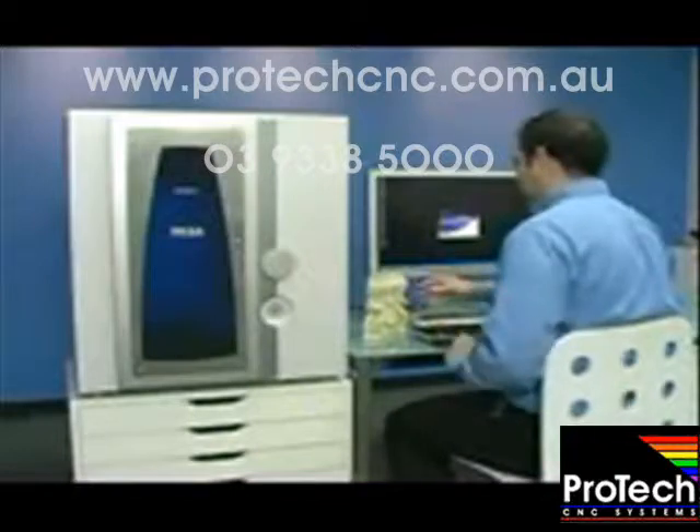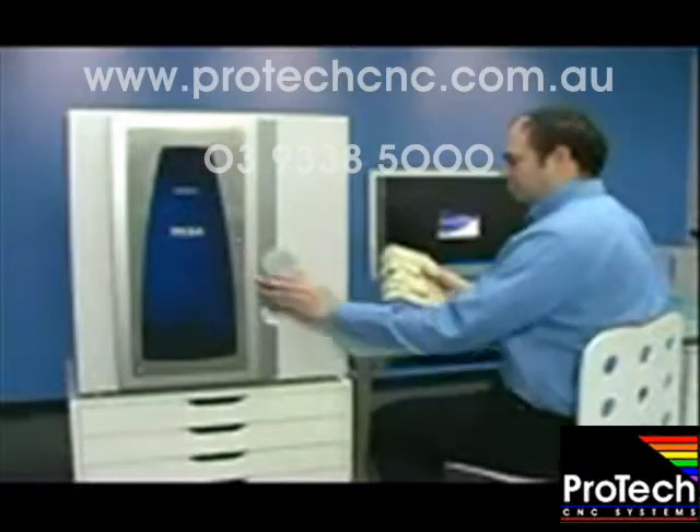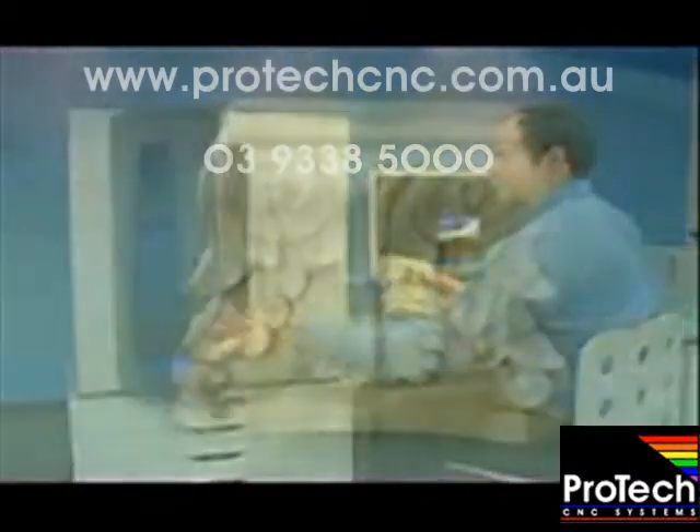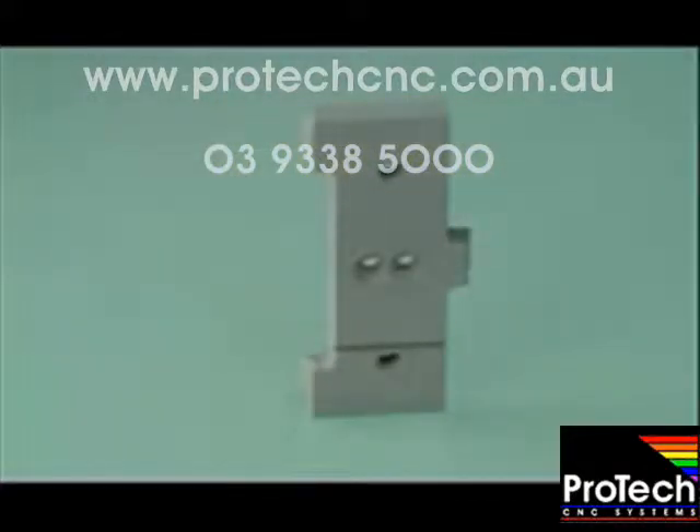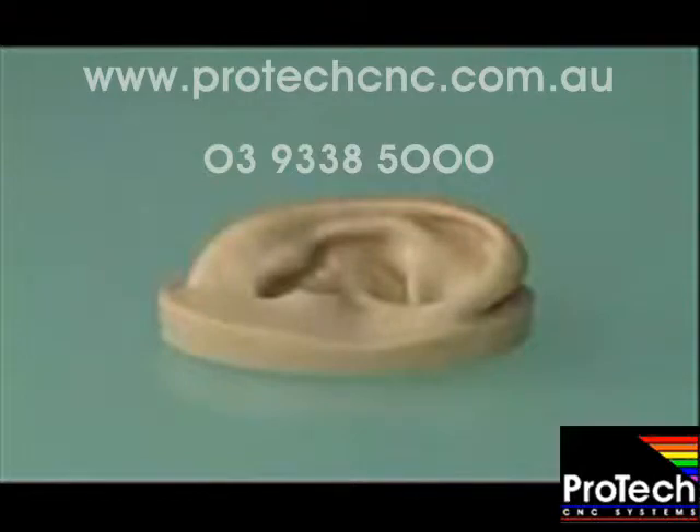In this short video, we'll take you step by step to show you how easy the process really is. Start with the object that you want to scan — this can be anything from an existing part to a wood carving or sculpted model.